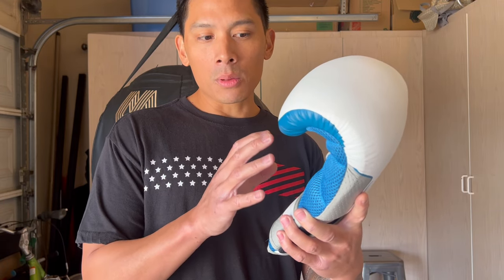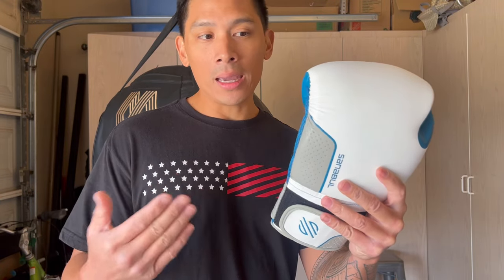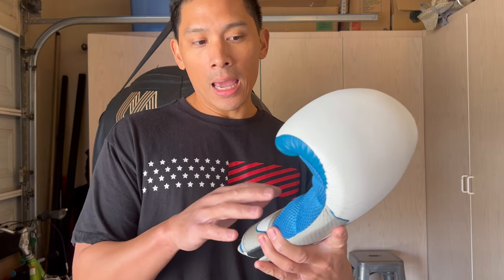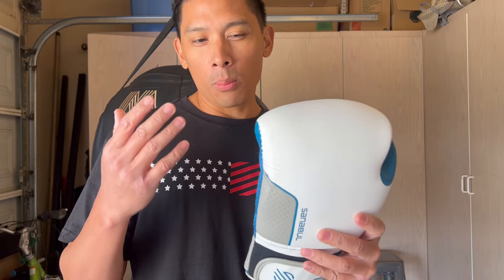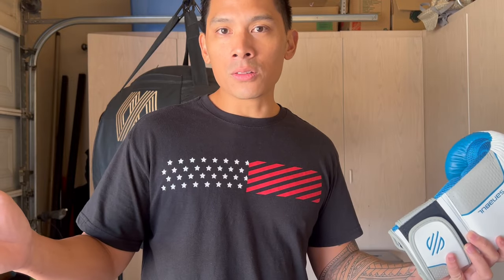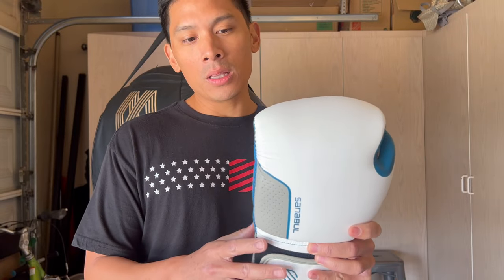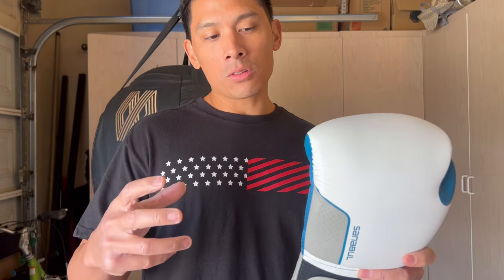Yes, maybe it does have a little bit smaller hand compartment and a shorter cuff. But again, there's gloves out there that have short cuffs already — Thai gloves have very short cuffs, and there's gloves that have smaller hand compartments. I'm just not too sure what the whole premise behind a women's glove is, and I don't really agree with that idea. I feel that boxing gloves in general are just unisex — not gender specific. You just make boxing gloves so any human being can use them. So in this review, we'll just break this glove down as a traditional boxing glove, because that's really what it is, in my opinion.